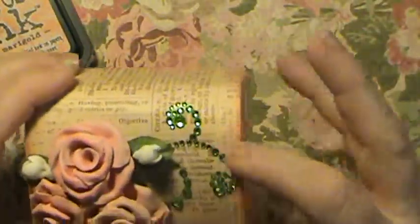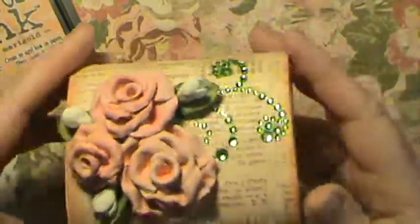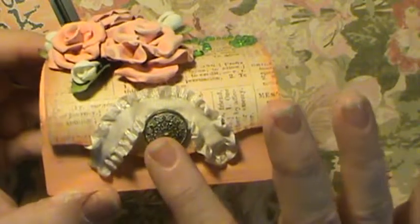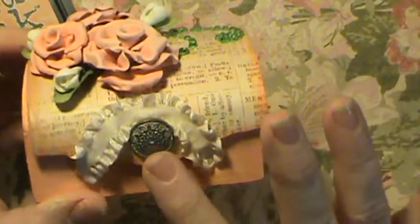I used some of the Michaels Dollar Bling here. And this is a Stampin' Up Antique Brad — they call it Antique Brads. So this is one of them.